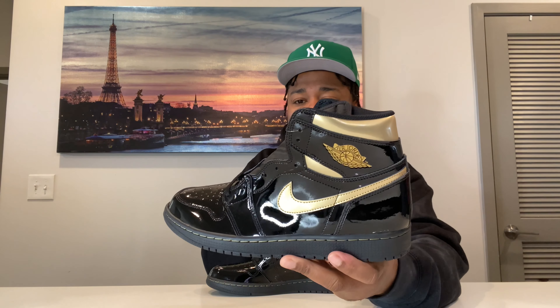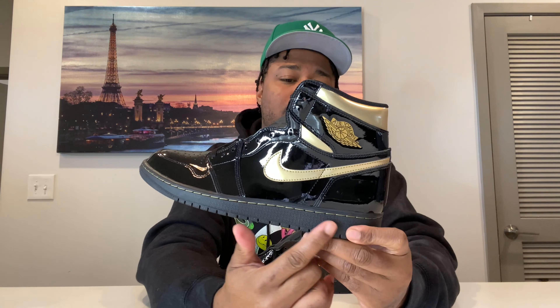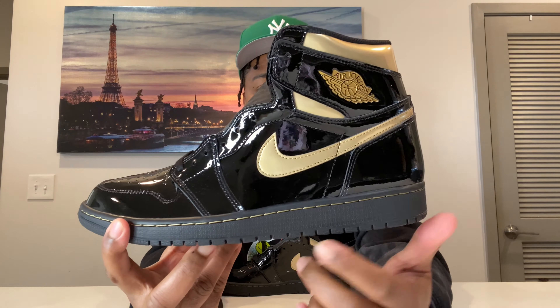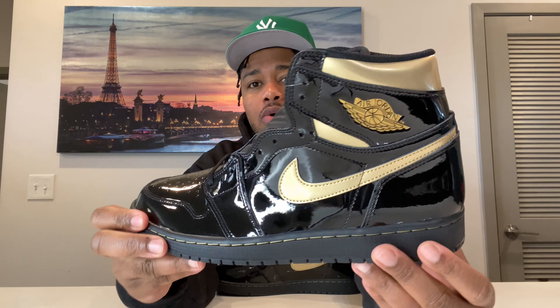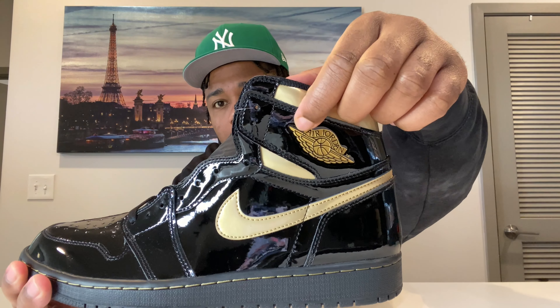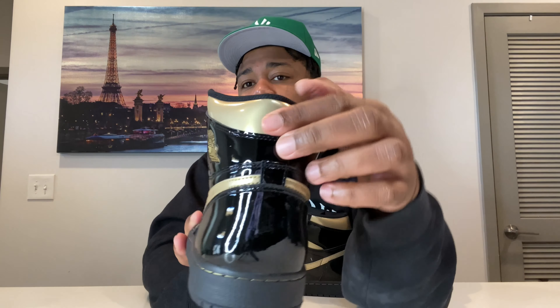There's nothing really too detailed about it, but there are different things in it that I do like. It's a little different from the original on the midsole — it's kind of black but still has a gum look. You got hints of gold thread going through the midsole. Upper is all black patent leather and gold patent leather. Your check is gold, your wings logo deeply embossed right there. Your wings logo should always point towards your top lace hole.